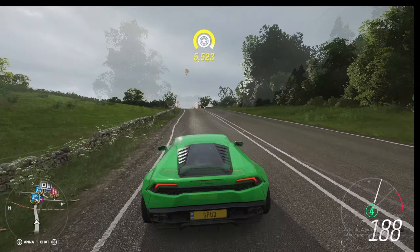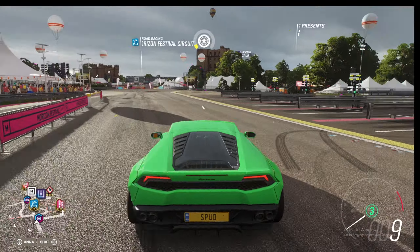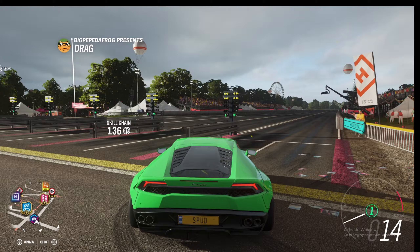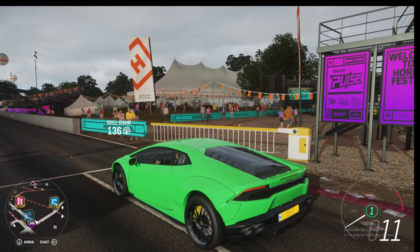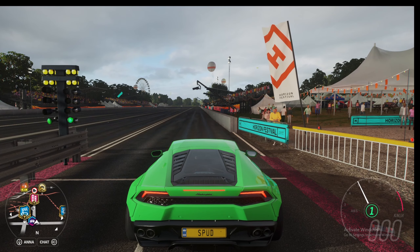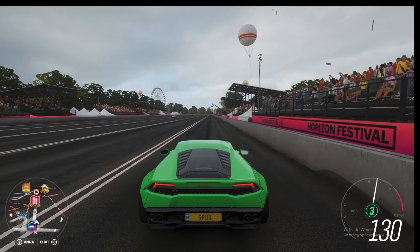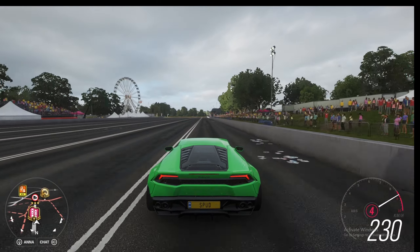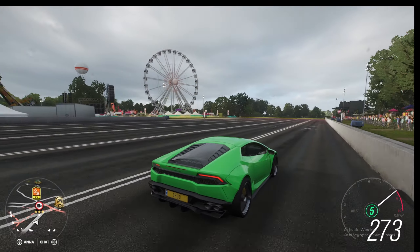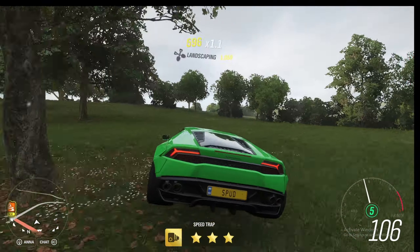We're bringing our Lamborghini Huracan up to the festival drag strip so we can see how fast it is by the speed trap at the end. Pulling it up to the line, we're going to rev this car to about 6,000 RPM, hold it there, and launch with a tiny bit of wheelspin up into fourth, now fifth, and we cross the line at 287 kilometers an hour.